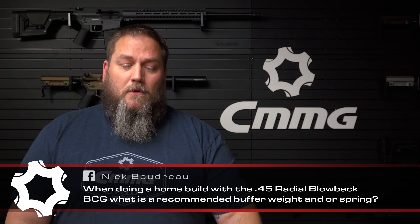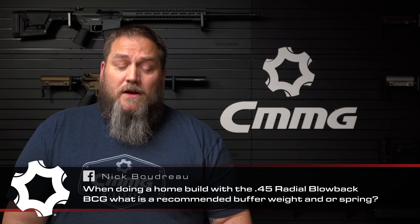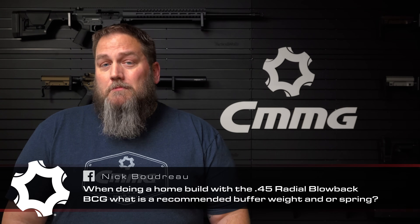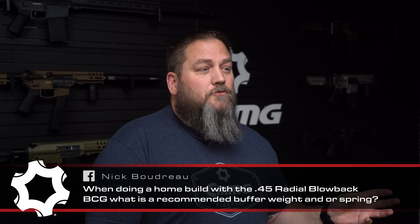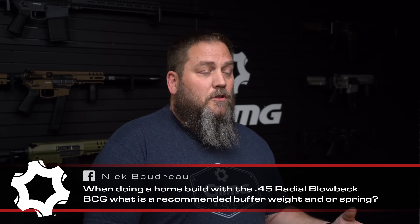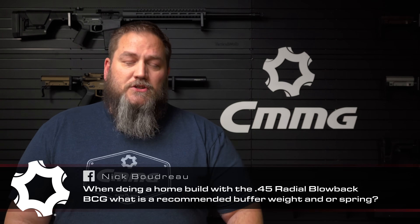Question number one comes from Nick Boudreau on Facebook — it's a multi-parter. First part: when doing a home build with the .45 Radio Delay Blowback Bolt Carrier Group, what is the recommended buffer weight and spring? We ship that with a standard carbine buffer and spring when we manufacture those in-house, so that would be our recommended buffer and spring. However, if you plan on running suppressed or different loads, we'd recommend maybe a heavier buffer or using our action tuning kit.